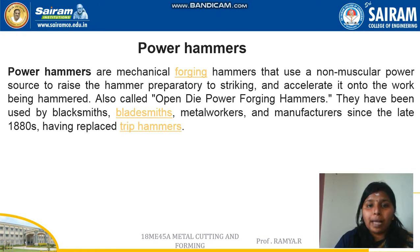They are used by blacksmiths, bladesmiths, metal workers, and manufacturers since the 1880s, and now they are replaced with trip hammers.